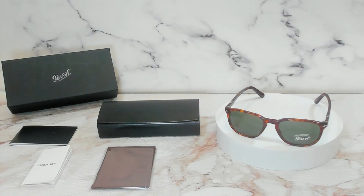So if you're interested in these glasses or any other glasses, head over to the link in the description and check out JoyLot.com, and have a joyful day.